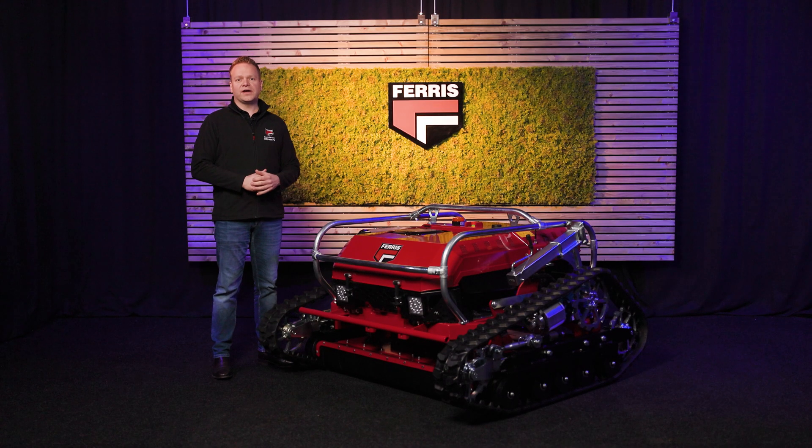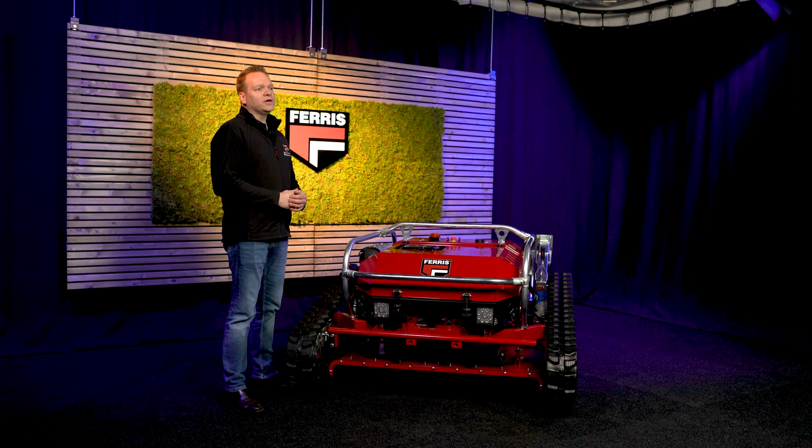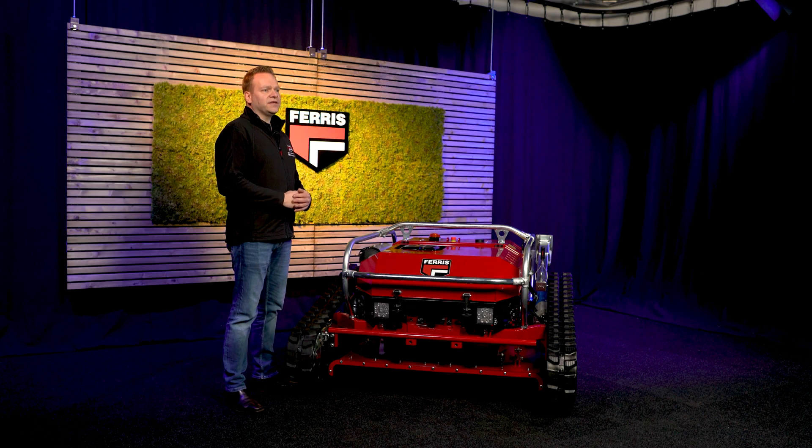Brush cutters and ride-on mowers have limitations. Most standard mowers can only handle up to 15 degrees slopes safely. Even ride-on mowers struggle beyond 30 degrees, risking engine damage and operator discomfort. When you go steeper, the chance of breakdowns or accidents increases even more.